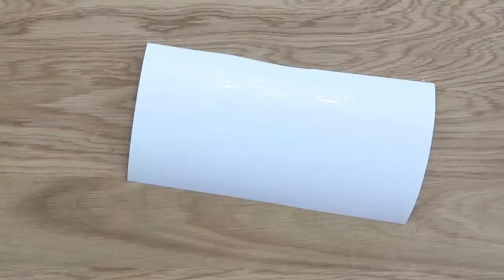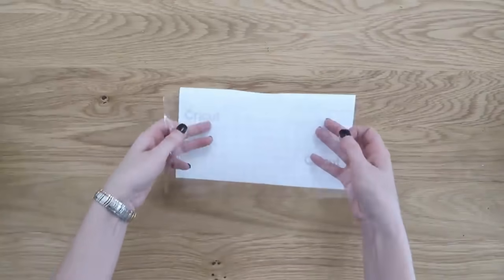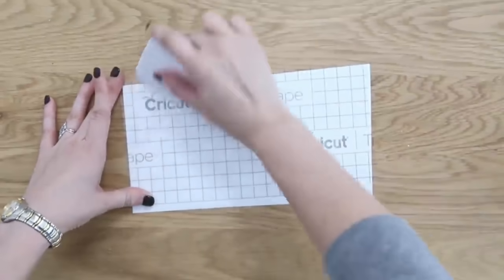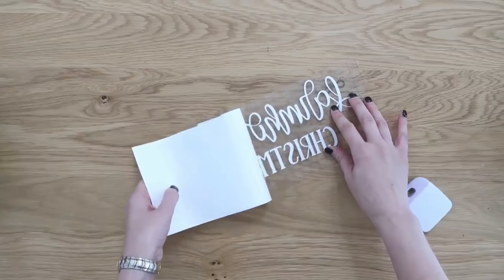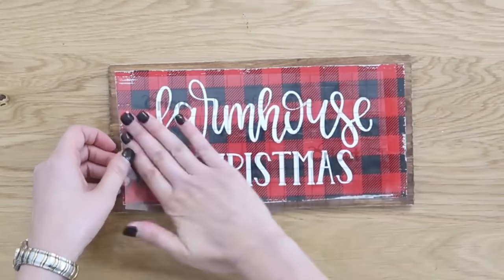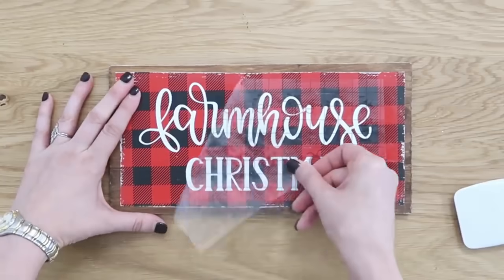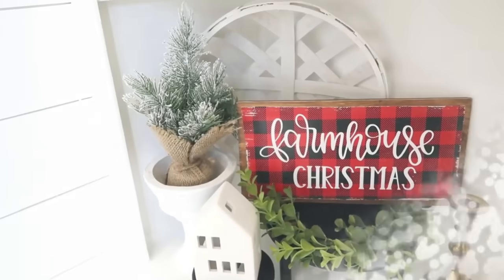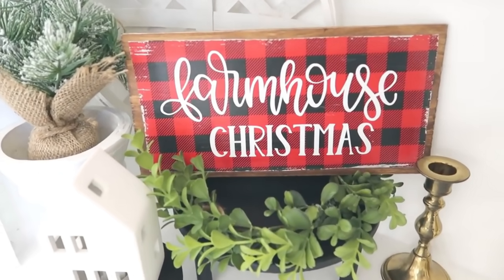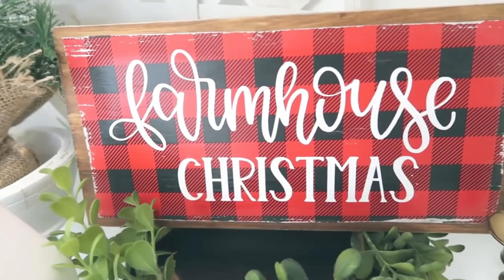I'm going to add a vinyl decal to the top of mine. If you don't have a vinyl machine, grab a paint pen — I really like using those to create designs on things. If you do have a vinyl machine, I'm using matte white vinyl, and this is why I let mine sit overnight — so the top transfer tape didn't peel off any wrapping paper when applying the decal. This is just a really simple idea — run with it and create your own holiday wood signs.